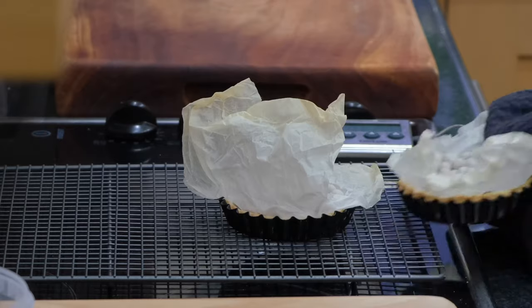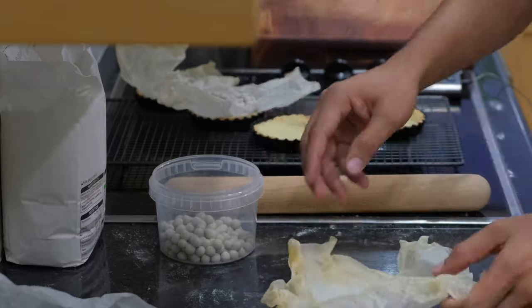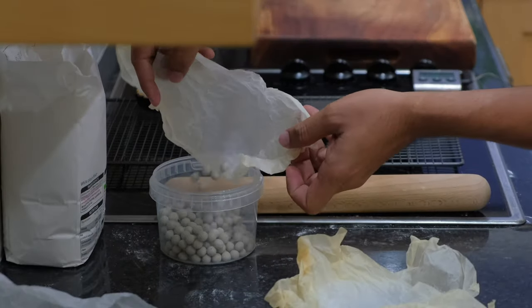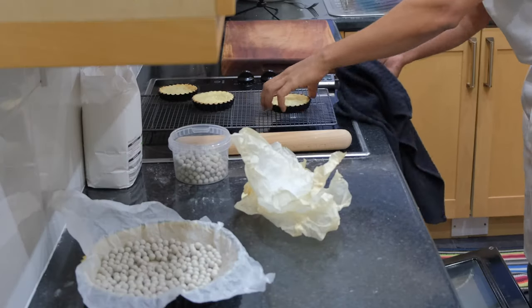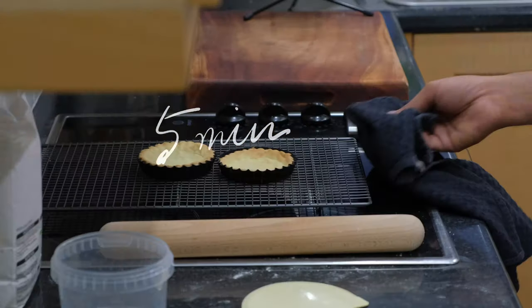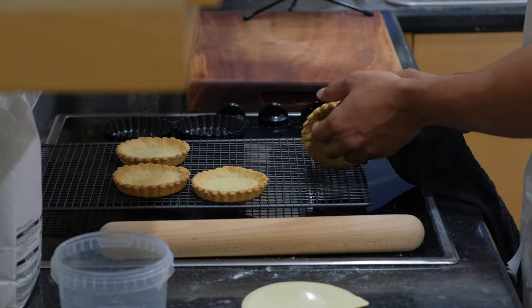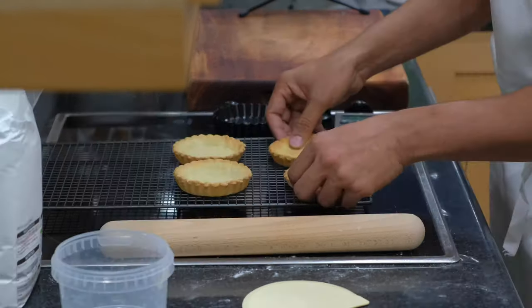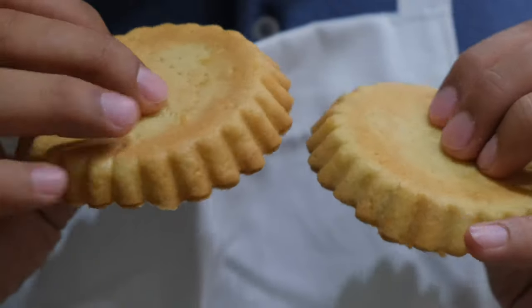After 15 minutes, take them out and remove the baking beans. Take a look — it's almost done, but the bottom needs a bit more cooking, so I'll bake it for another five minutes. And after five minutes, look at the beauty!